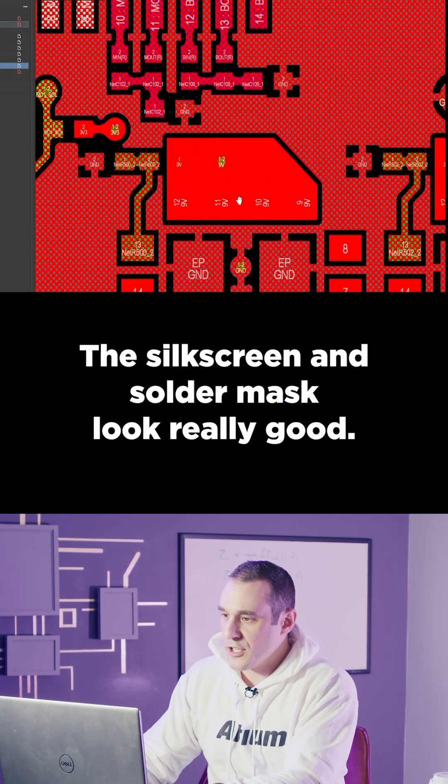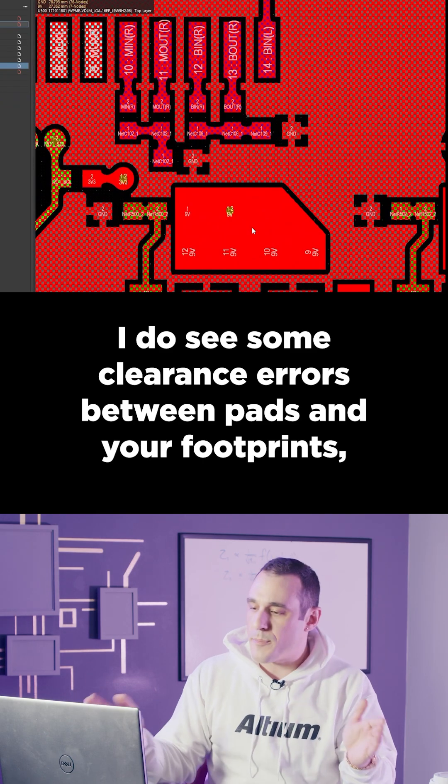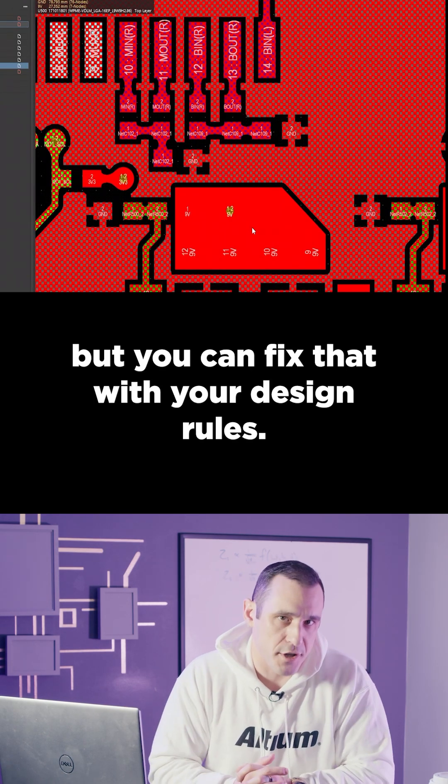The silkscreen and solder mask look really good. I do see some clearance errors between pads and your footprints, but you can fix that with your design rules.